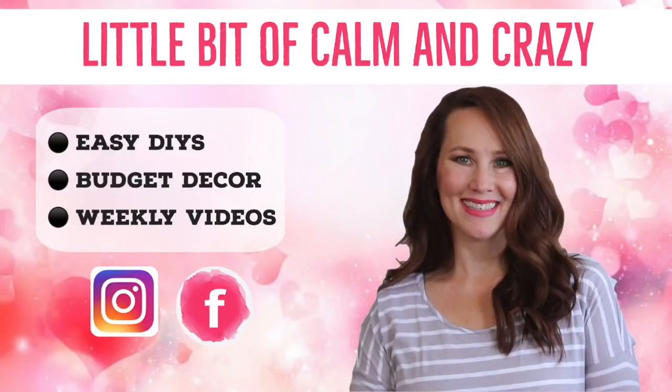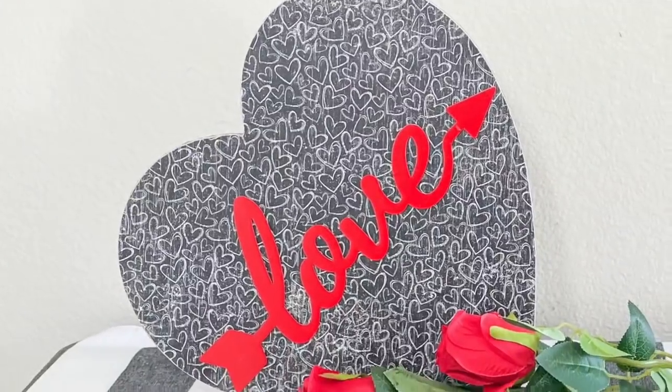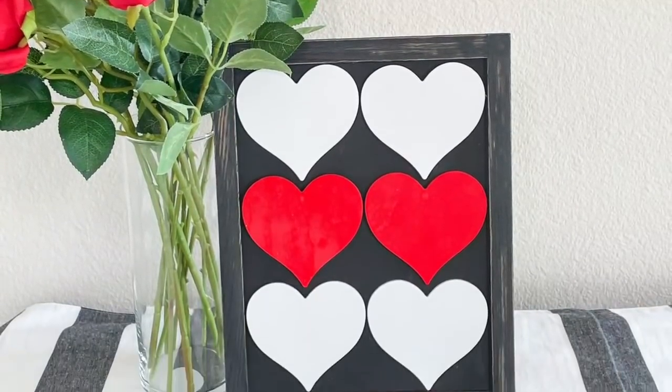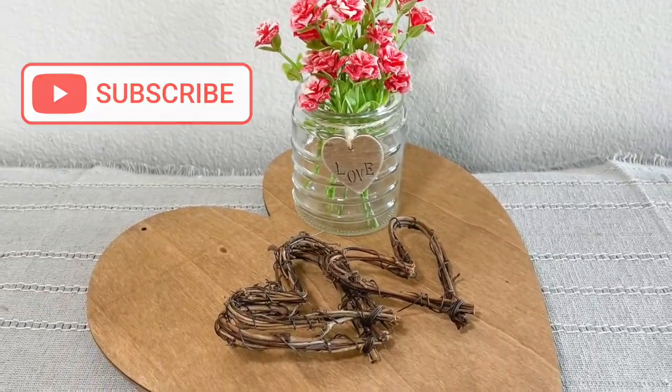Welcome to a little bit of Calm and Crazy. If you are new, my name is Jennifer, and today I'm excited because I have some new Dollar Tree DIYs to share with you. I absolutely love sharing easy, budget-friendly DIYs, and I think you are going to love these. If you haven't subscribed, I hope you will hit the subscribe button. Now let's get right on into it.